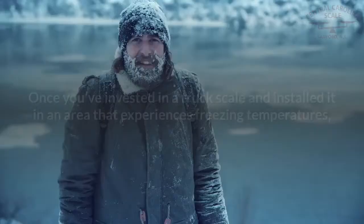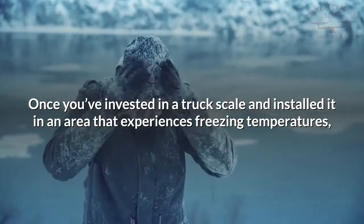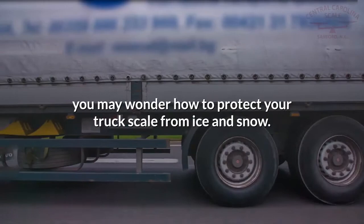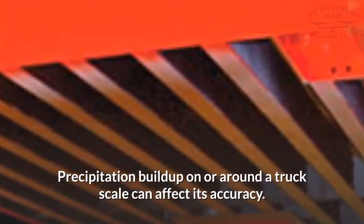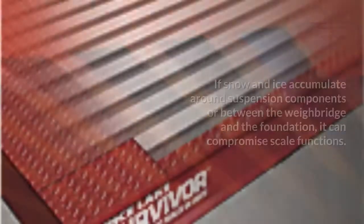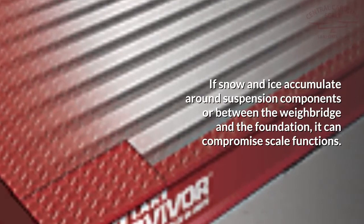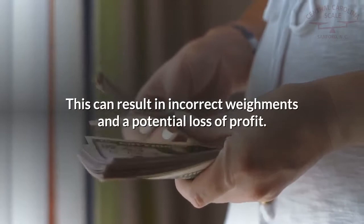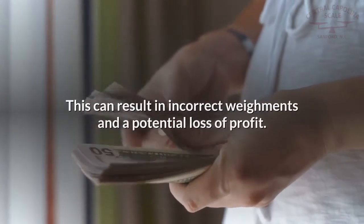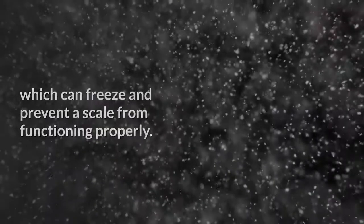Once you've invested in a truck scale and installed it in an area that experiences freezing temperatures, you may wonder how to protect your truck scale from ice and snow. Precipitation build up on or around a truck scale can affect its accuracy. If snow and ice accumulate around suspension components or between the way bridge and the foundation, it can compromise scale functions, resulting in incorrect weighments and a potential loss of profit. Even if you manage to avoid the snow, build up of dirt and debris may contain moisture which can freeze and prevent a scale from functioning properly.